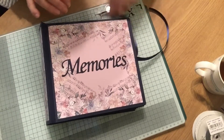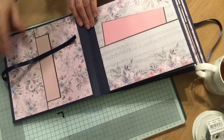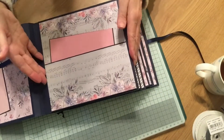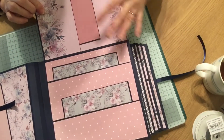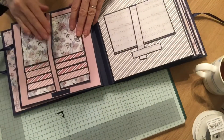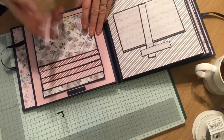So let me show you inside the book. If I turn to the first page, you can see there's a very simple pocket there, and on this page there's a pocket but the page lifts up and there's another pocket there, and then there are two little pockets there. If I turn over, you've got a waterfall.